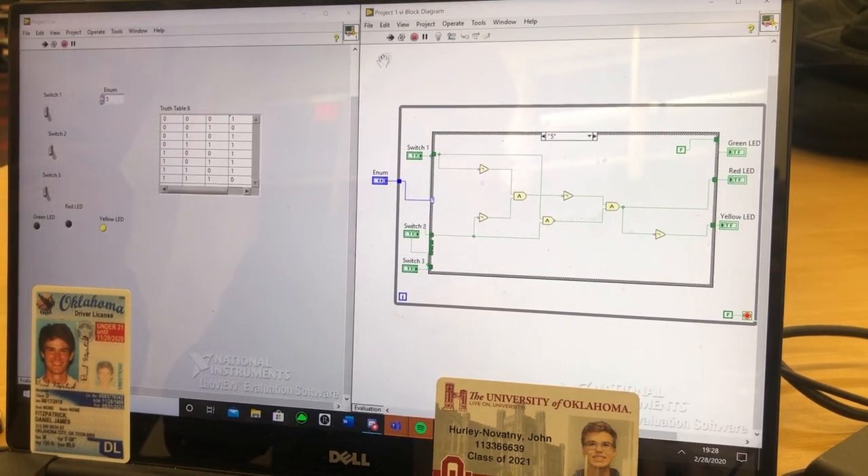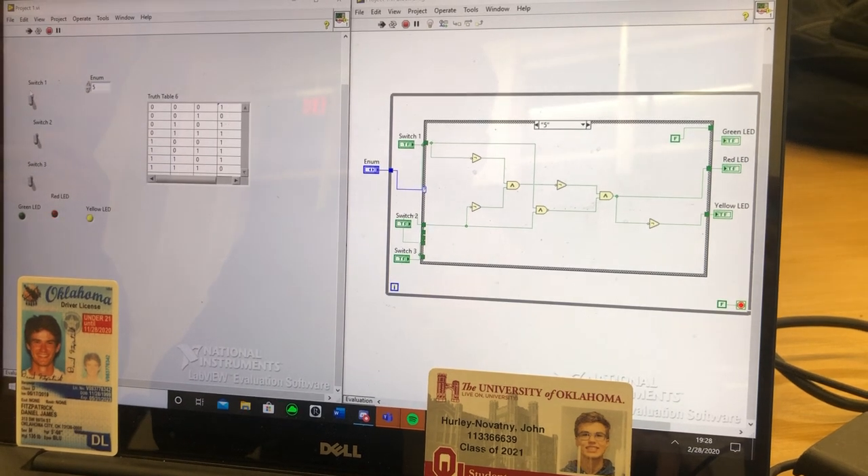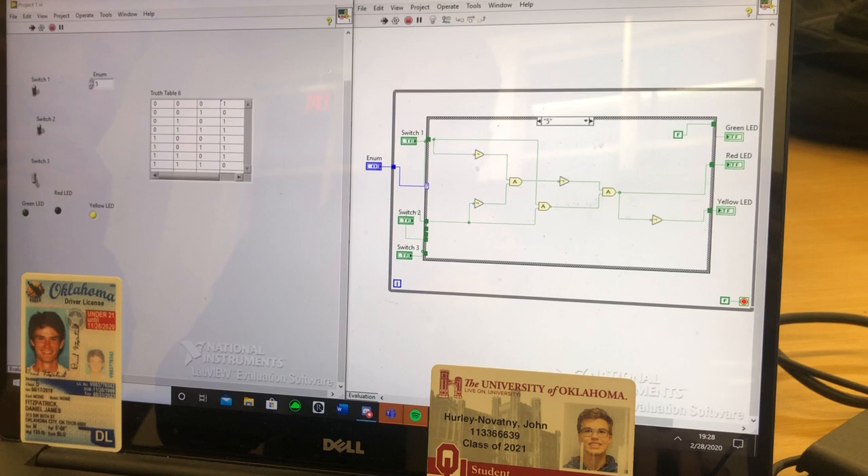For Part 5, the yellow LED is on. When switch 1 is up, the red LED is on. When just switch 2 is up, the red LED is on. When both switches are up, the yellow LED is on.